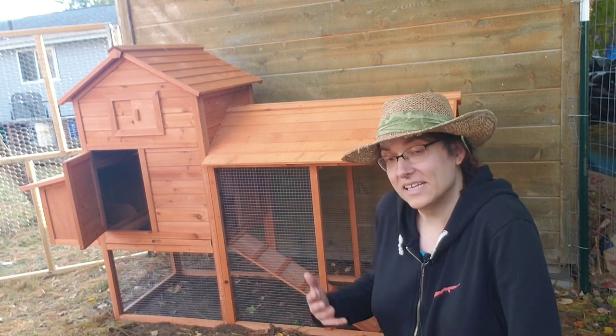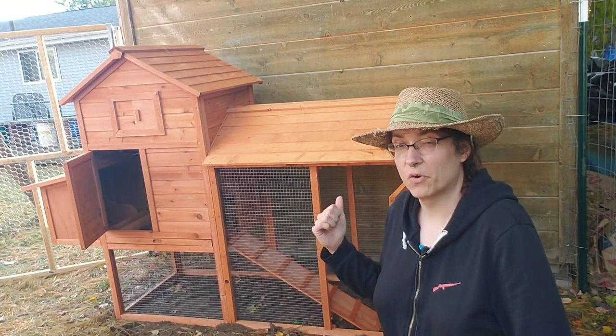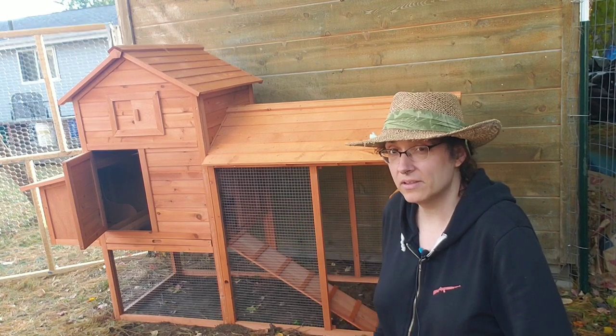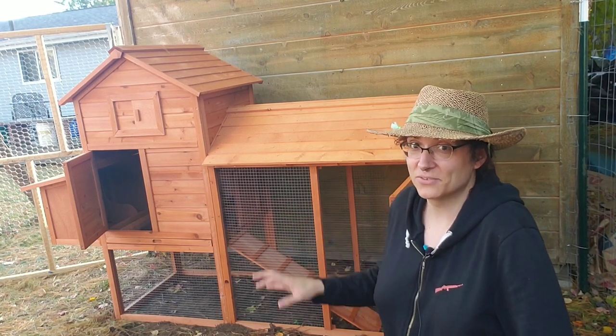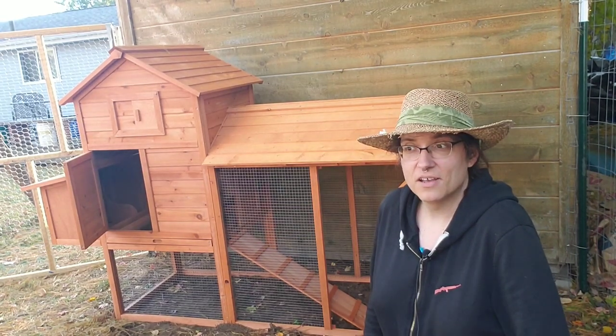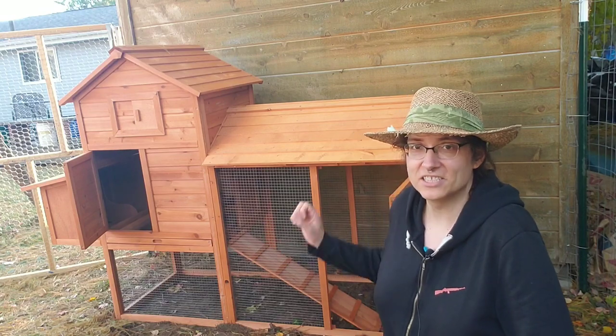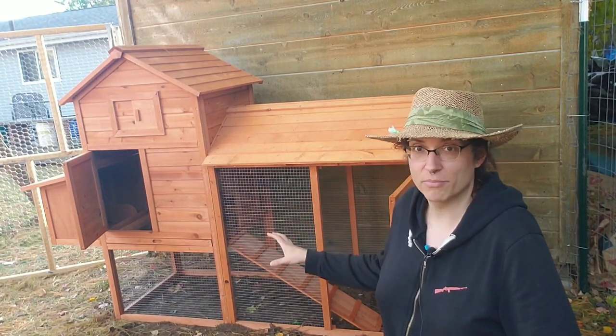It's not bad. It claims to be cedar, but I don't know if it really is cedar or if it's just a cheap softwood that's been soaked in cedar oil. It is one of those direct from China situations. I wouldn't call it solid by any stretch of the imagination. I think it needs a lot of modifications.